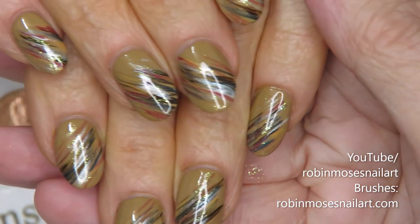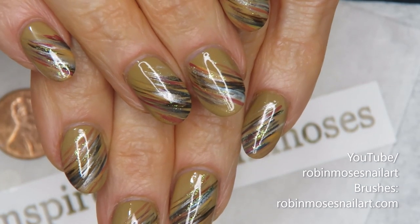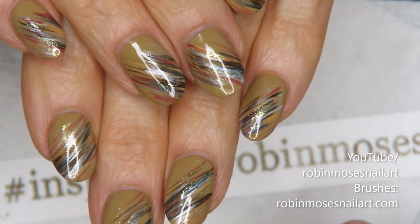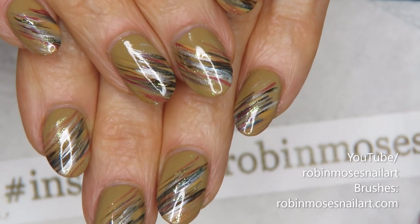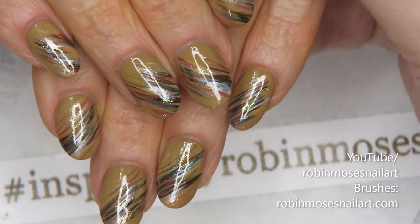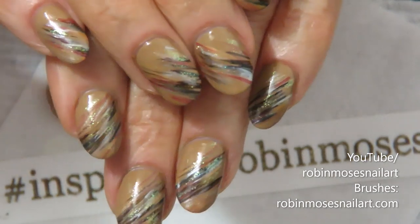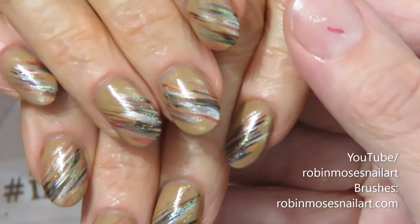Let me top coat. Here is the end result — a very fast and beautiful design that is absolutely perfect for fall. I hope you guys enjoy doing it. Show me by hashtagging me 'inspired by Robin Moses.' Make sure you get brushes and join us at Robin Moses Collaborations on Instagram.